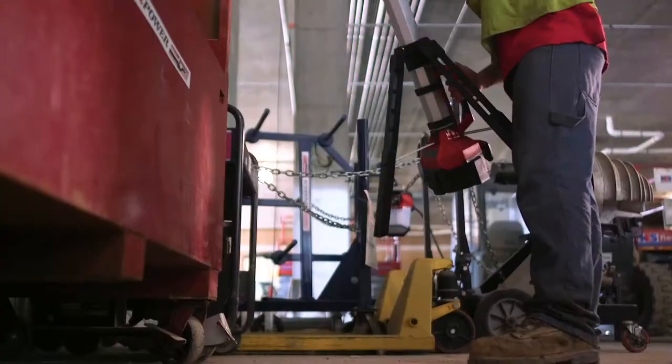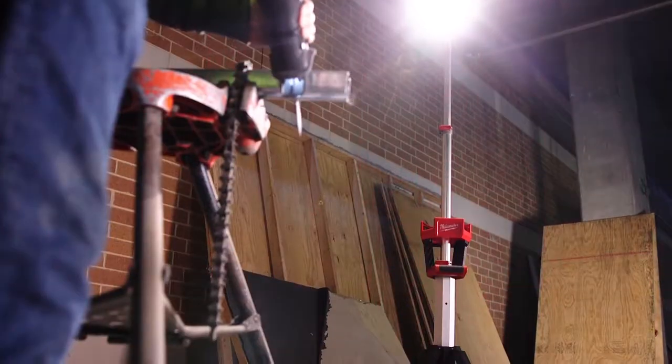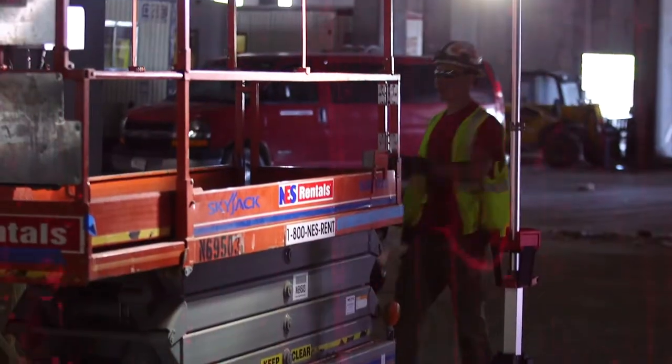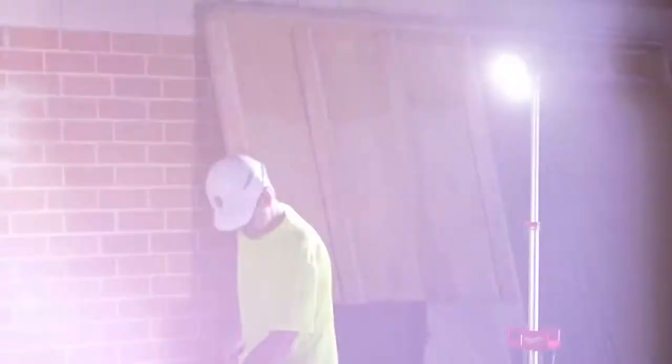Halogen stand lights are a pain to put away and store because they break all the time. The durability of the rocket light is priceless because it's not going to break — we don't have to go out and find replacement lights or replacement parts. Something that's durable and useful on a job site. I definitely think it lives up to the Milwaukee standard of heavy-duty, durable tools that are made for a job site.